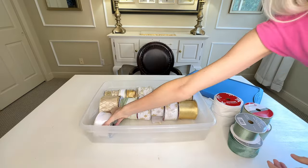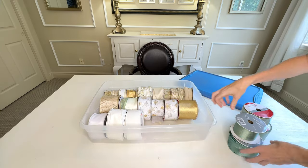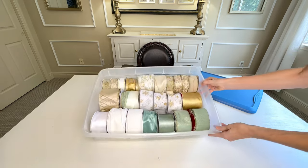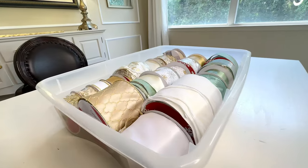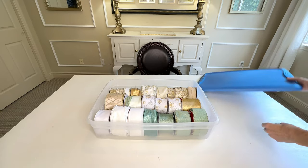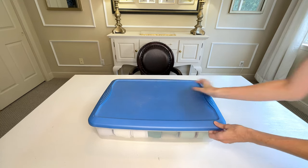Now if you do throw your boxes away, I have an alternative solution. What you can use is a clear plastic bin. I have a clear bin that's a lot larger than the box and I'm able to fit many more spools of ribbon in this container. I love that it's clear so I can see what's inside, organized by color — I can pull it out, use it, and put it away very easily.